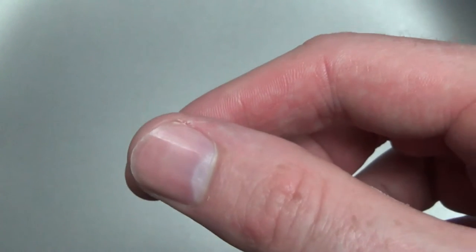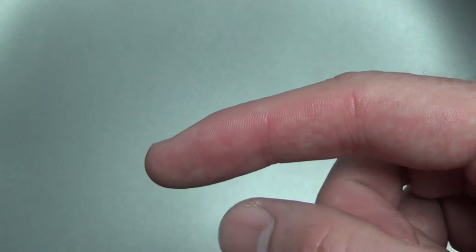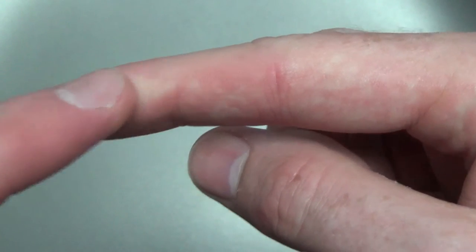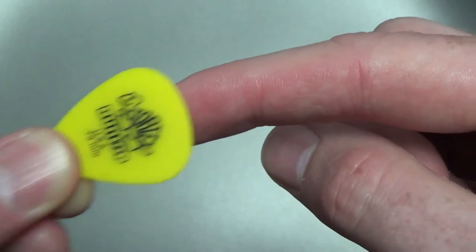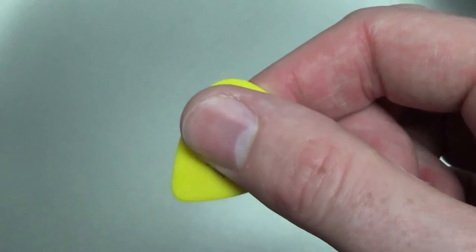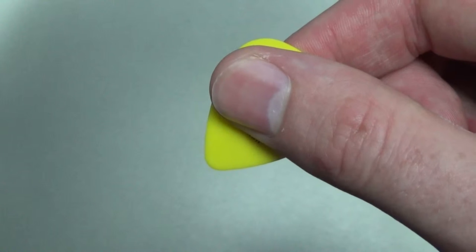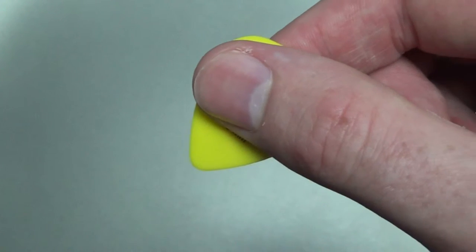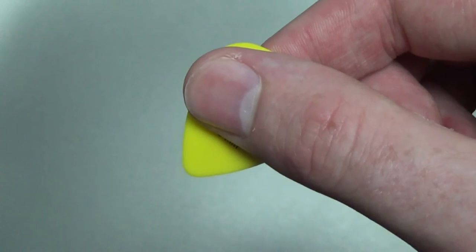You want to hold the pick between your thumb and your first finger. If you hold your hand out like this, the pick should rest on the side of your first finger — see how it's on the side. And then you place your thumb on top. What you'll notice is the pointy end of the pick is sticking out the side of your thumb. Now that's really important — the pointy end of the pick is sticking out the side of your thumb.